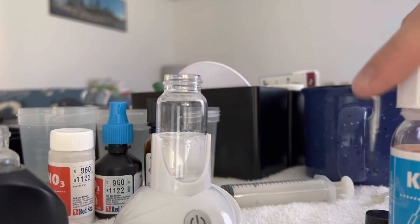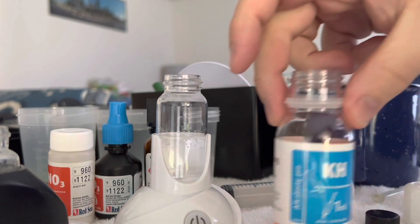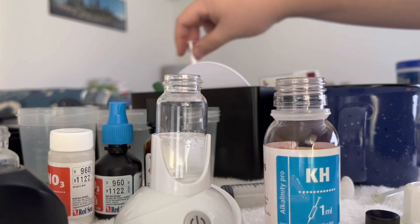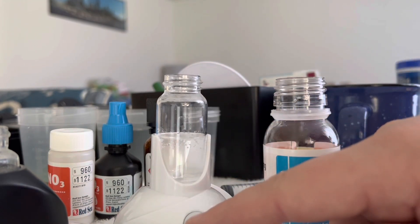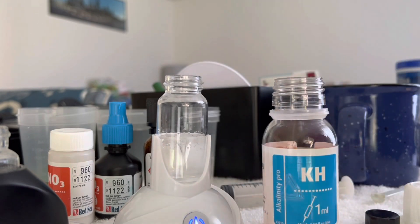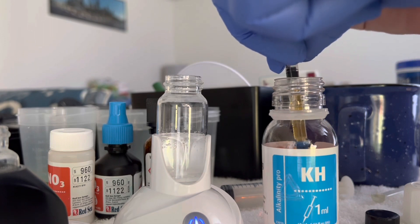Today we're going to test alkalinity using the Red Sea Pro system. All we do is put 10 milliliters of water into our reacting vessel in our Auto Aqua stirrer, and we're going to draw up a milliliter of reagent.